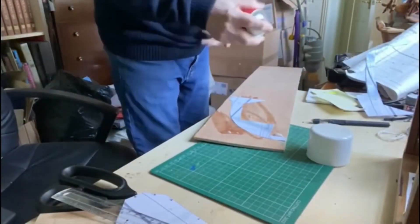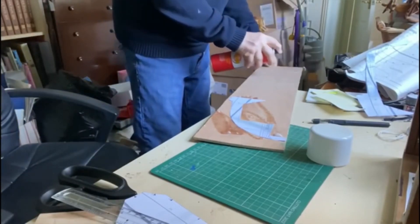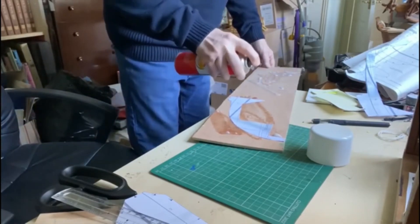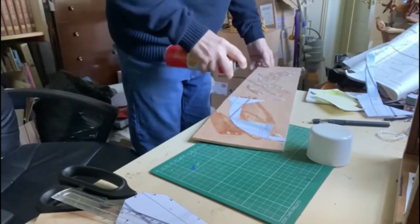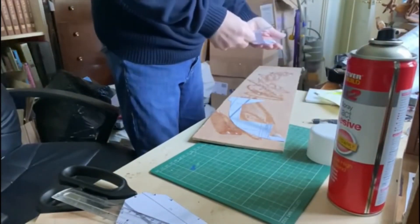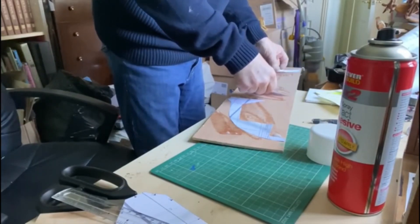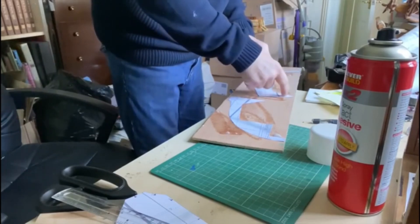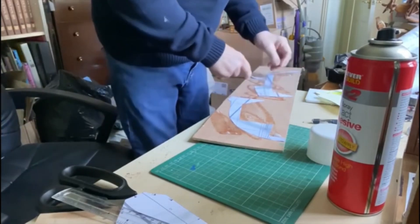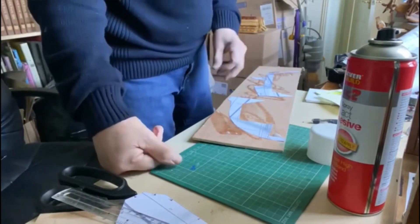I'm using a spray adhesive, which is quite good for this — just spray the boards. I've roughly marked out where the pattern will go. Then it's a simple job of just laying the paper onto the board and letting it stick, and then it's easy to trim right around it on the jigsaw.